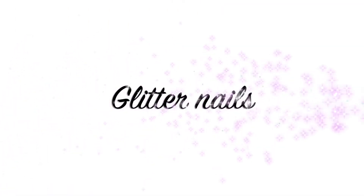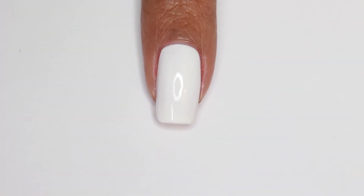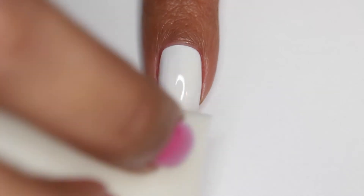Now it's time to move on to our glitter nails. To do a glitter gradient, you're going to start off with a white base, then grab a cosmetic sponge and apply your glitter like I'm showing here. You're just going to dab that onto the tip of your nails.